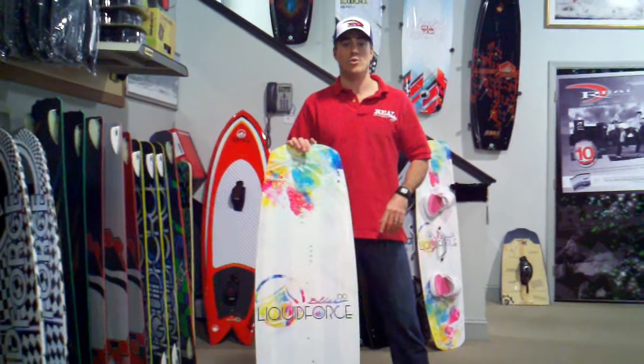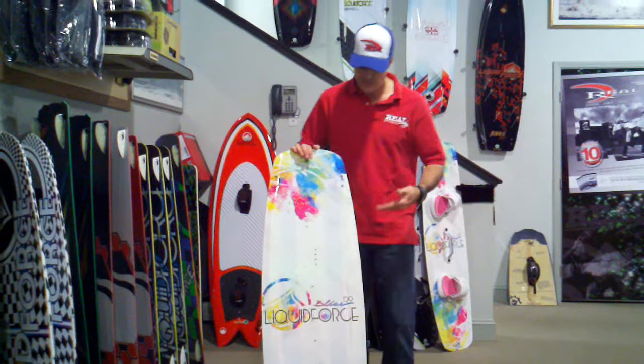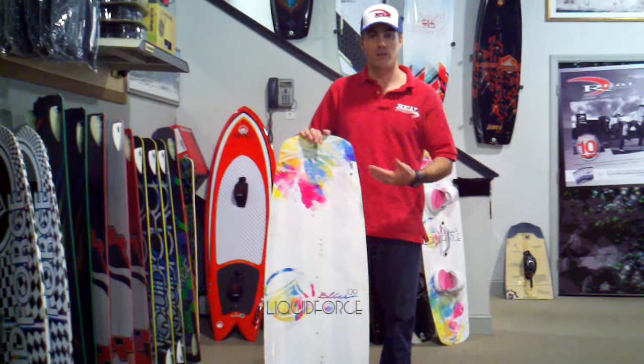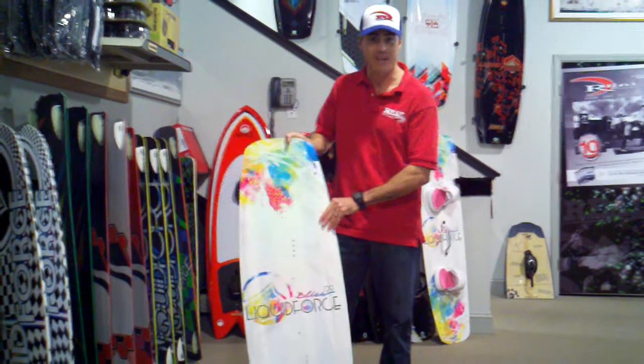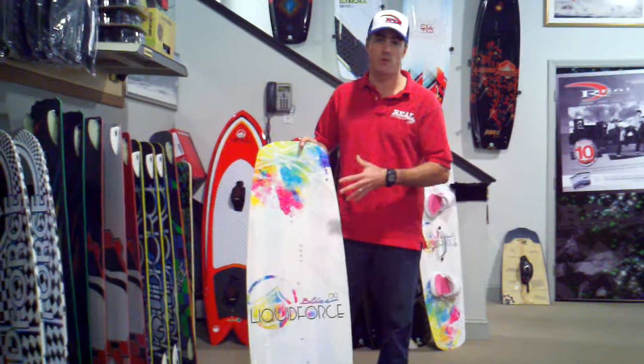Hi, I'm Matt Nuzzo. We're here in The Real Board Lock talking about the 2011 Liquid Force Blitz. This is a women-specific kite board. It comes in a 129 and a 134. Besides its lean and mean graphics package with extra glitter, there are some specific characteristics that make this perfect for women riders.